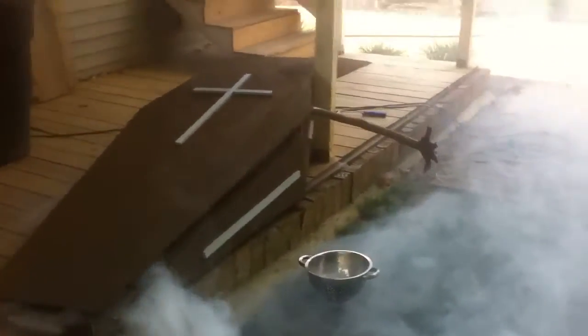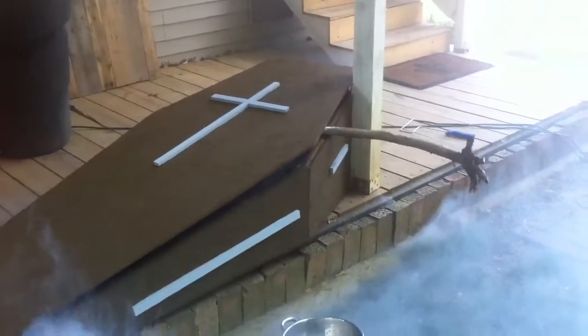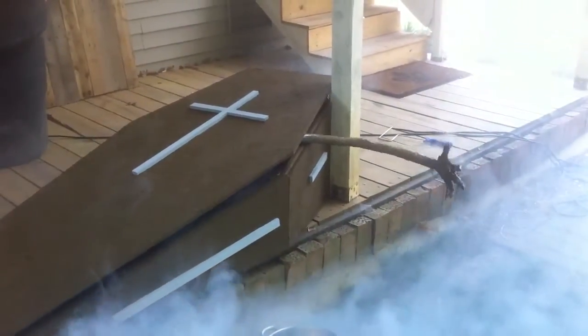As you can see, the arm moves and that's built off a shiatsu massager. I need to corpse the arm a little bit and make that better, but I'll give you a little peek at the insides of it.